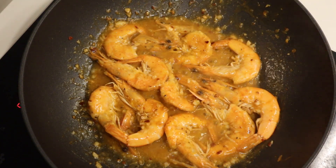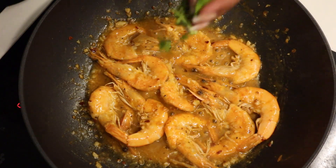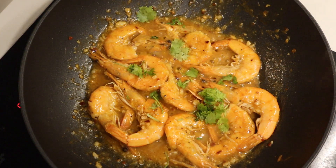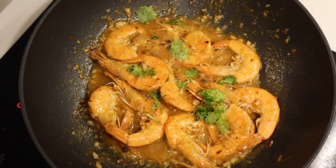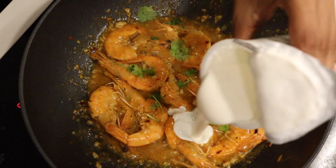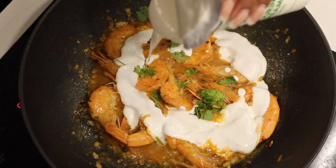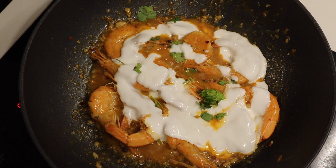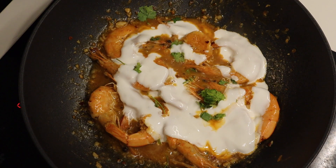I also love cooking with fresh herbs, so I went in with some fresh coriander while cooking, and I'll also garnish with coriander as well. At this particular point this is where you'll be able to adjust the level of how spicy you want your prawns to be.